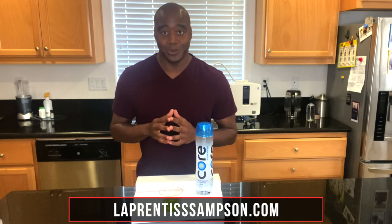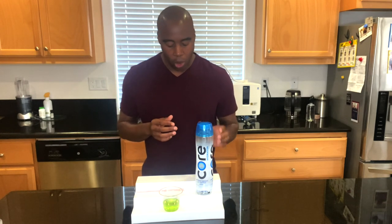The best way to find out what kind of water you should be drinking is to visit my website, LaPrenticeSampson.com, or check me out on my Facebook page. I have a report called 'The Five Properties That Every Healthy Water Must Have.' It must have all five of these — if not, it's not going to be healthy for us. Highly recommend checking it out — it will show you exactly what water really is alkaline so you can start getting the best water for your health.